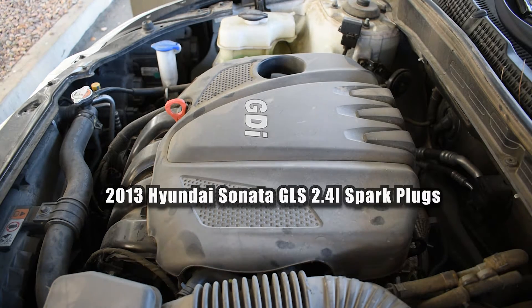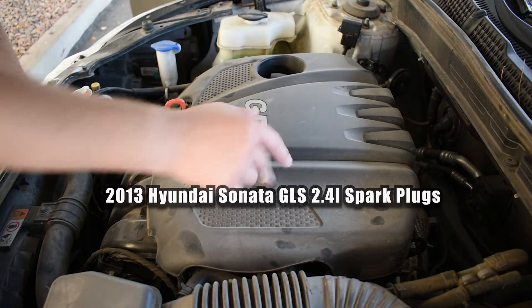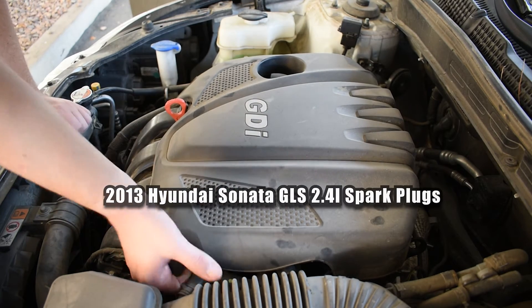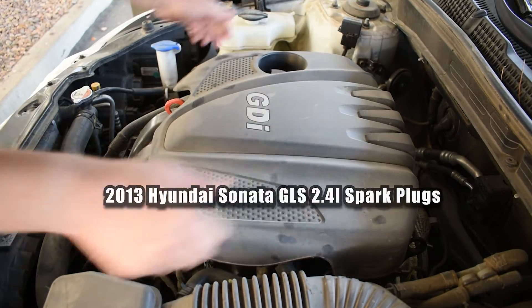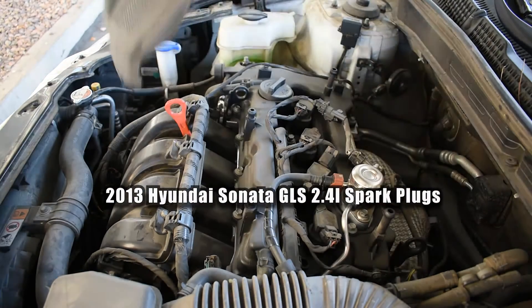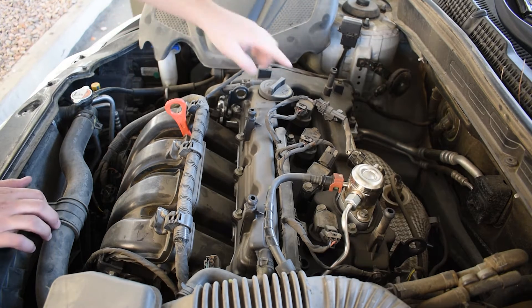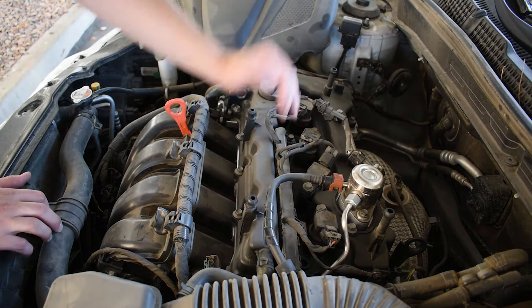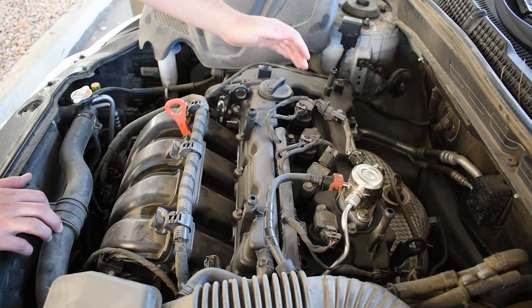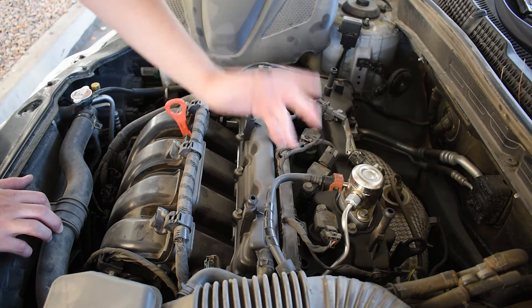Alright guys, we've got a 2013 Hyundai Sonata and we're going to change out the spark plugs today. To get into here, you just grab under here and yank up. Then we have one, two, three, four — that's where the four spark plugs will be. I'm not 100% sure on the firing order for this one; I think it's like one, four, three, two or something like that.